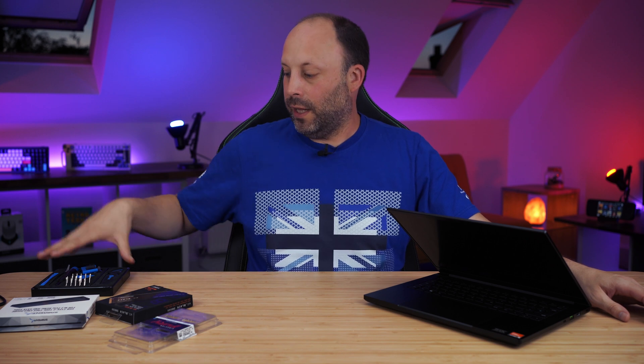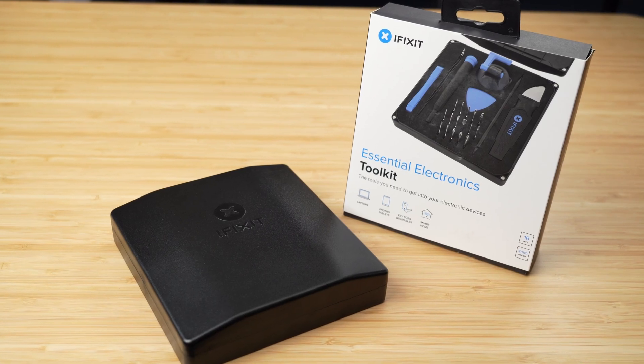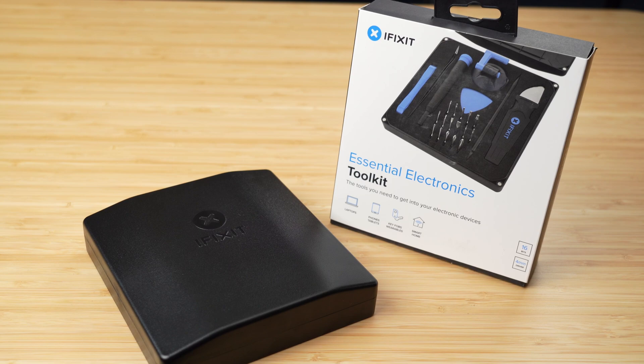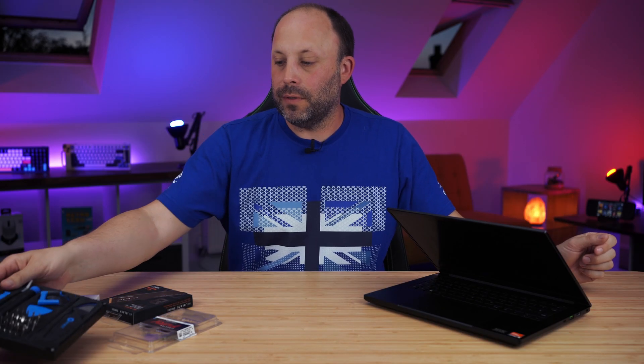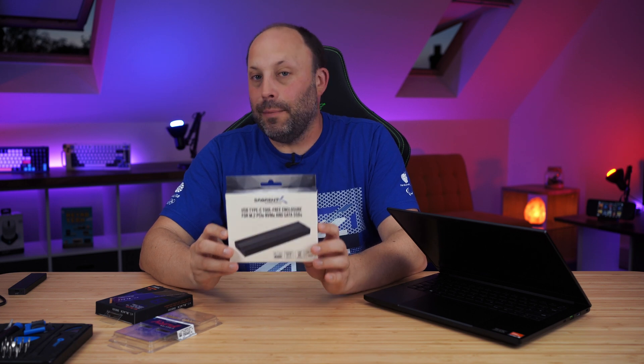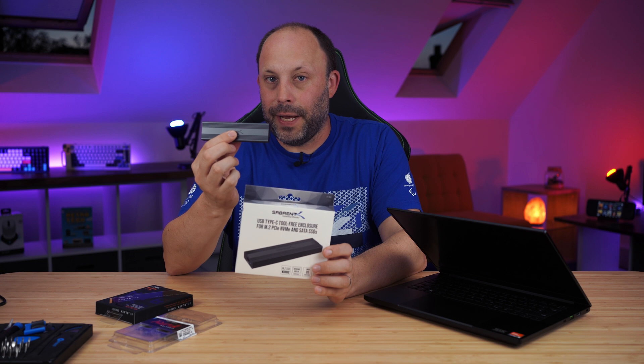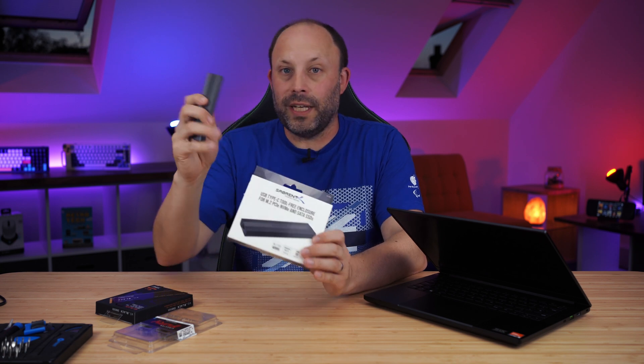This is a relatively simple operation to install these new components, but you will also need a couple of little extras as well. Firstly, make sure you've got a decent toolkit. I'm using the iFixit Essentials Electronics Toolkit because it isn't overly expensive and it's got everything I need. And because there's only one SSD bay in this laptop, I'm going to need an external USB-C M.2 enclosure so that I can clone the SN850X before I install it into the laptop.